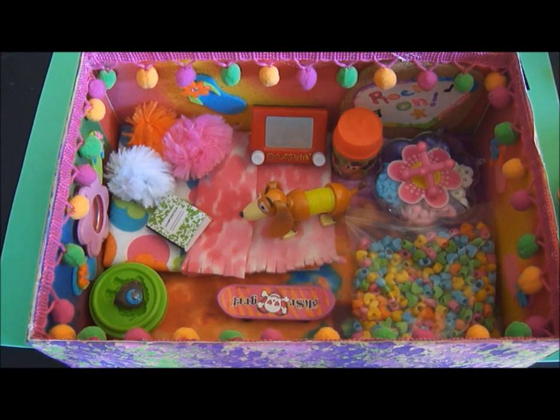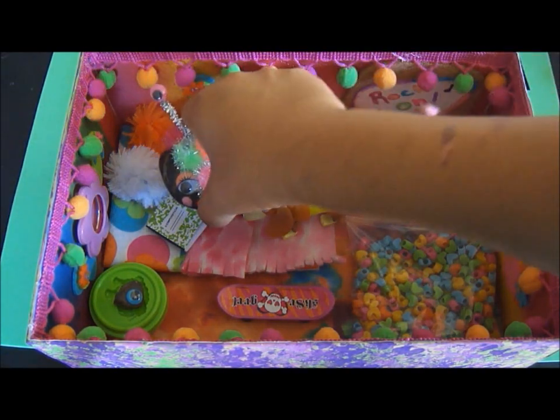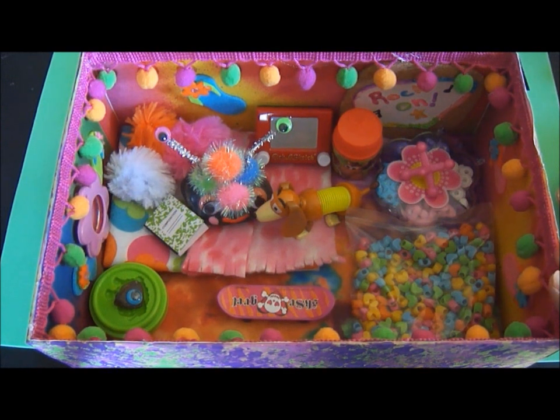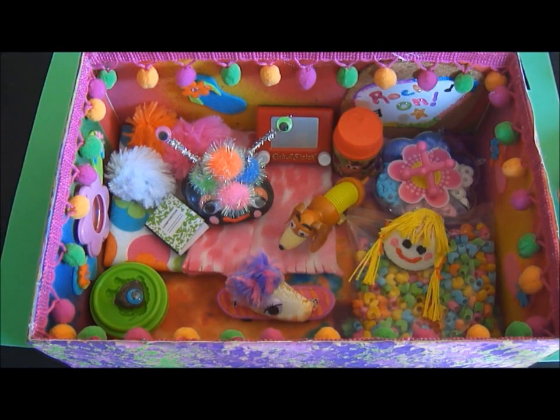So Rafaela is going to go hang out in her pet rock home! Thanks for watching, you guys, and have fun making your own pet rocks. Remember, if you don't have a photograph box, you can use any box or container you like — a shoe box or anything you can find around the house. The word has spread: Rafaela has her own home and now her pet rocks are over to visit. Thanks for watching and we'll see you next time!